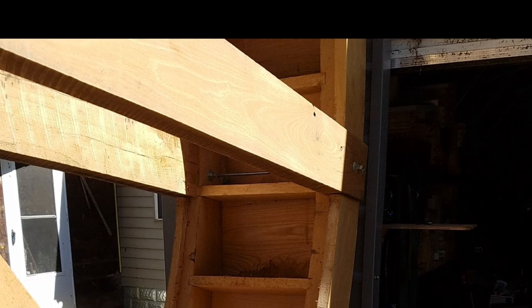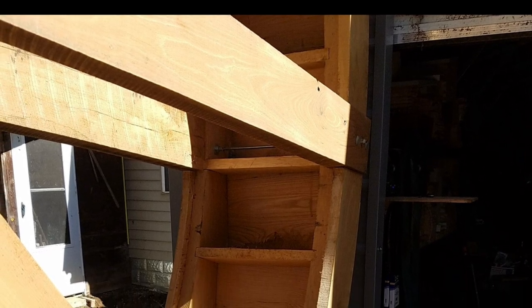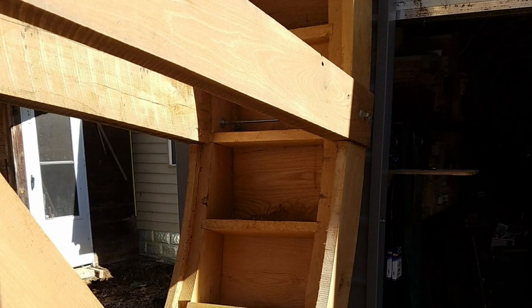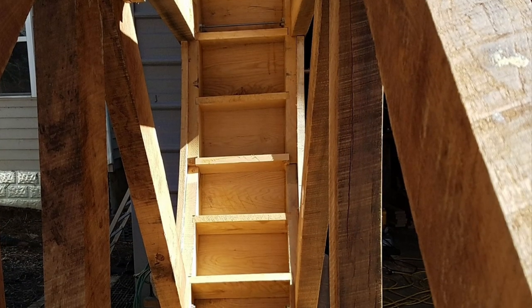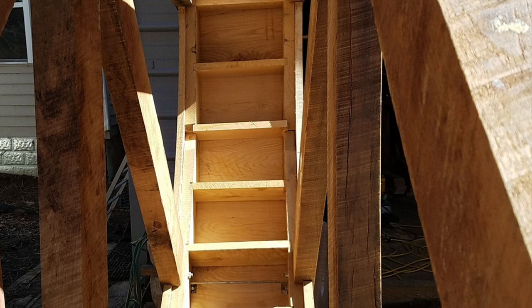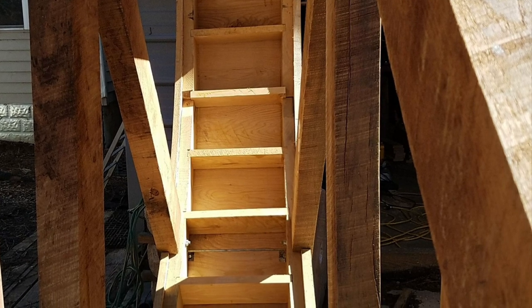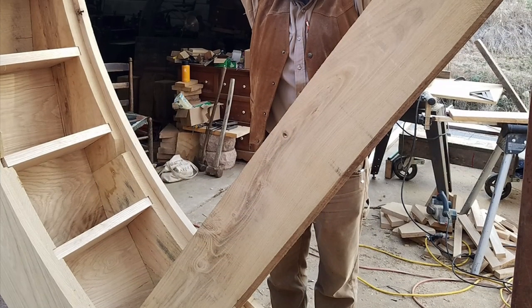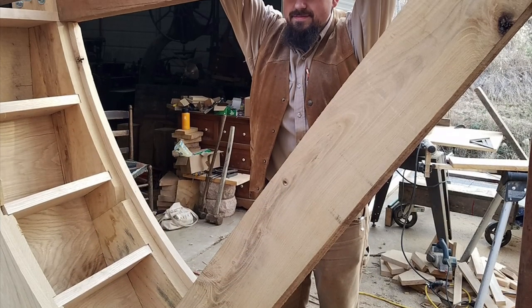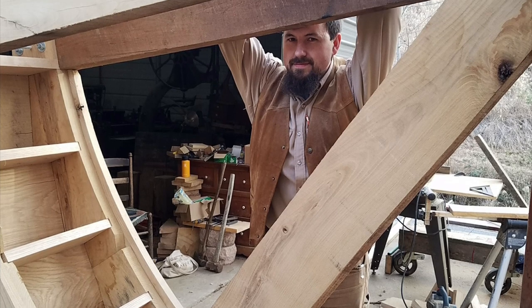All the water wheels I build have a double rim, and that is for strength and durability. All bucket boards, fronts, and bottoms are notched into the rim boards. I love big wheels and I cannot lie.